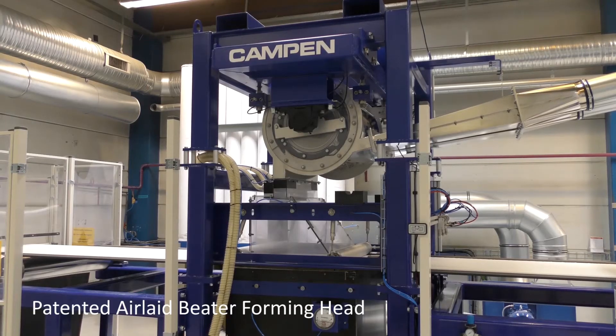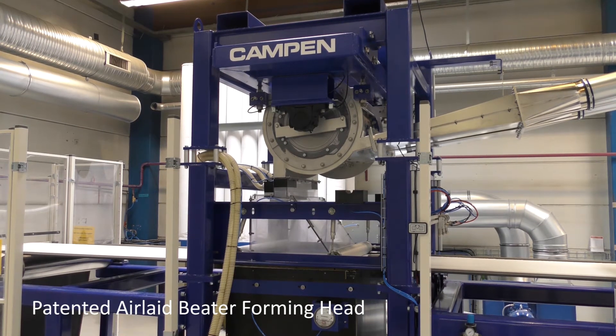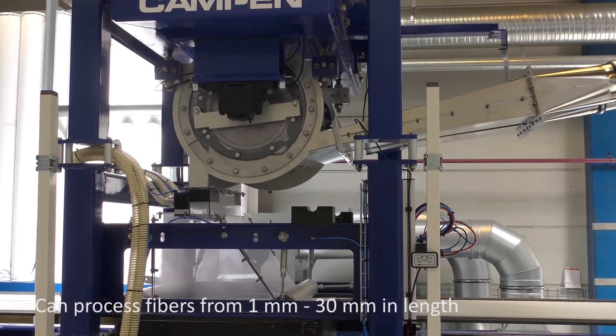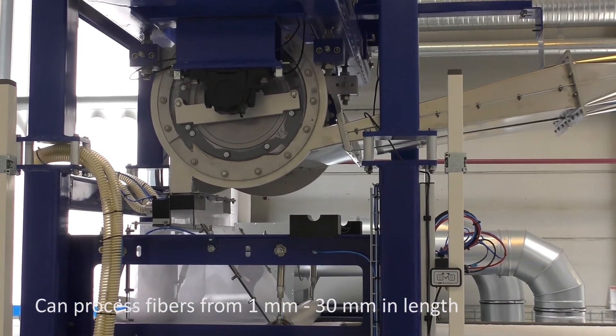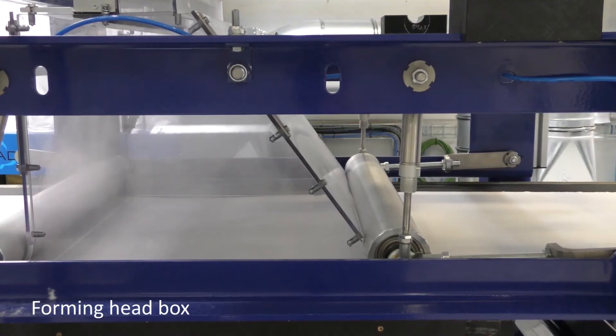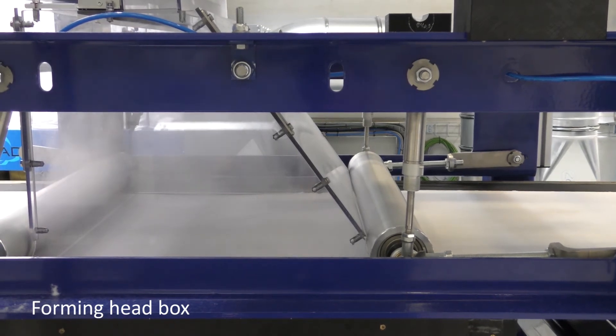The beta-forming head is found to use significantly lower energy than similar systems, thereby reducing investment and operating costs. In the foaming head box, the fiberized pulp, fiber feeder materials and granulates are homogenously mixed and air-laid on top of the tissue by means of suction.